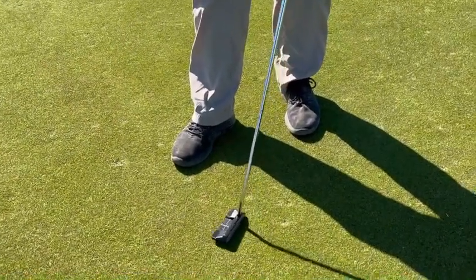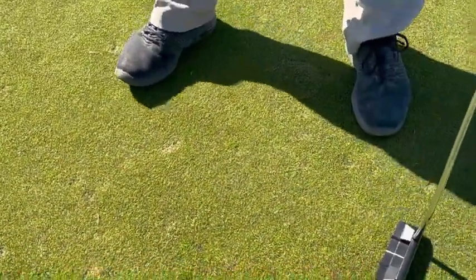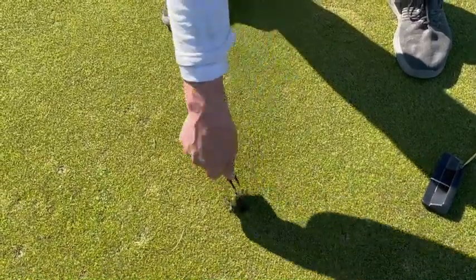And remember, once you're done fixing your ball mark, please remember to fix yours plus one more. If we do this all day long, we'll have beautiful greens at Cape Fear National.